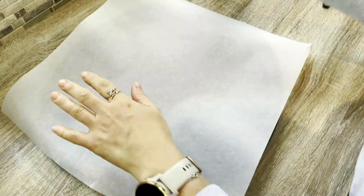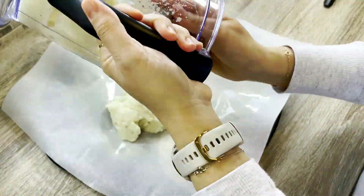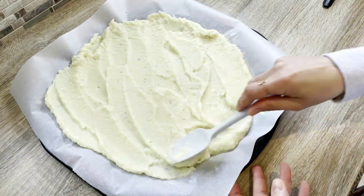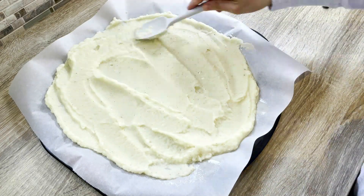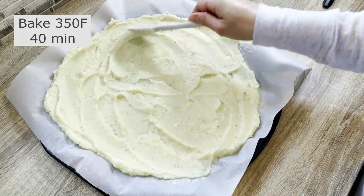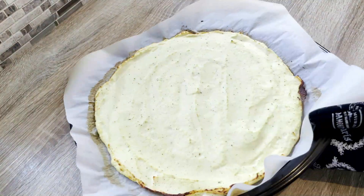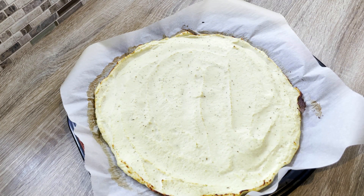To prepare the crust for baking, I line a nine-inch pizza pan with a baking sheet and spray it with oil. Then I pour the cauliflower mixture onto the baking sheet and flatten it as evenly as possible. I bake this at 350 degrees Fahrenheit for 40 minutes. Once the crust is cooked through, I take it out of the oven and let it cool for a few minutes.